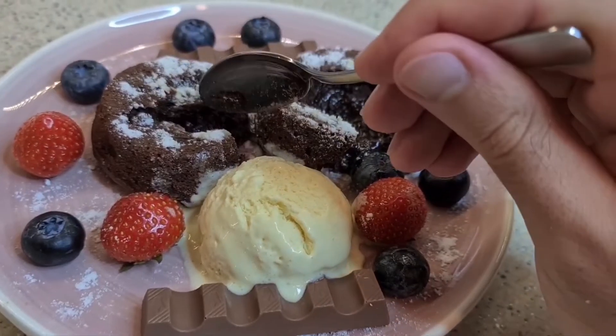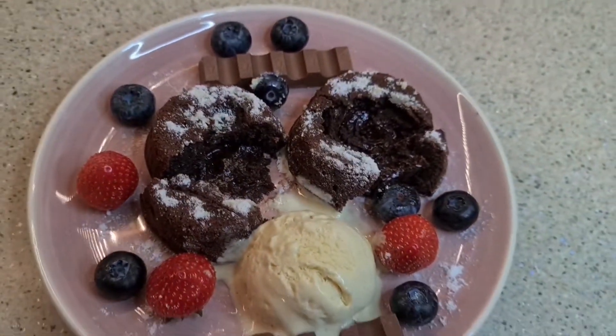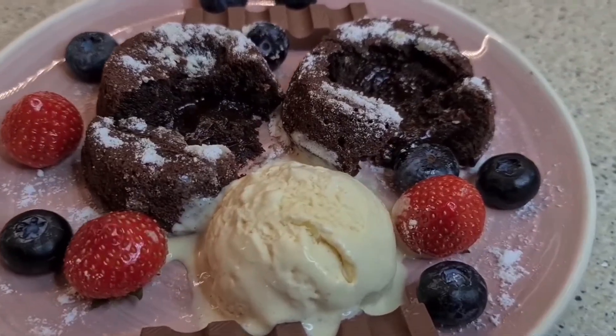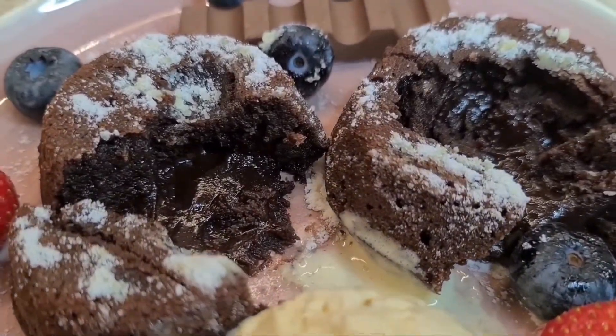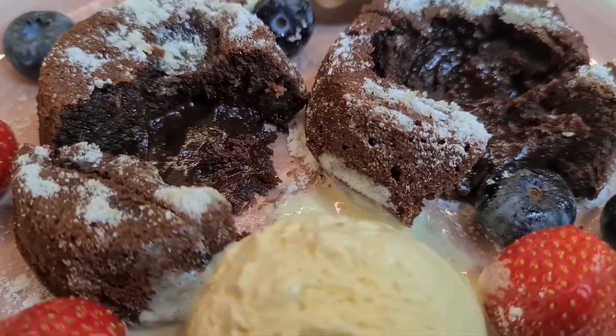The inside of the lava cake is soft and the outside is fluffy. The taste is amazing. This is a perfect dessert that needs only 10 minutes preparation time and 8 minutes cooking time. Enjoy and subscribe to my channel for more. I will see you next time.